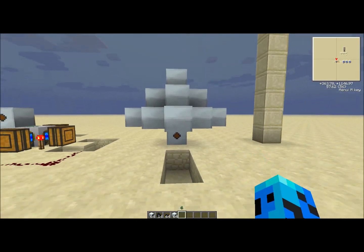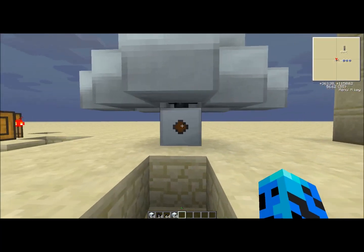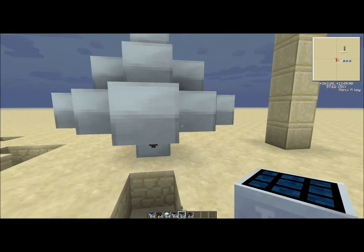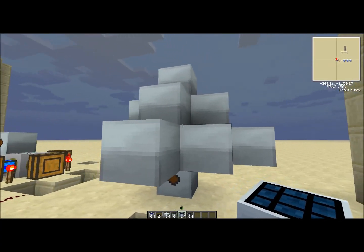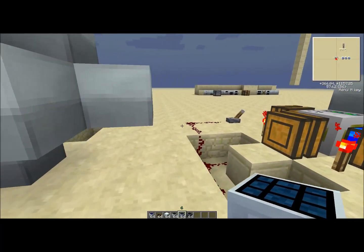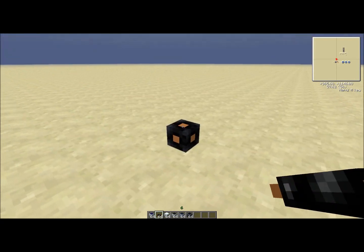My personal favorite out of all of these is the solar flower. This is the most efficient way to operate solar panels, and I'll show you how to make one.